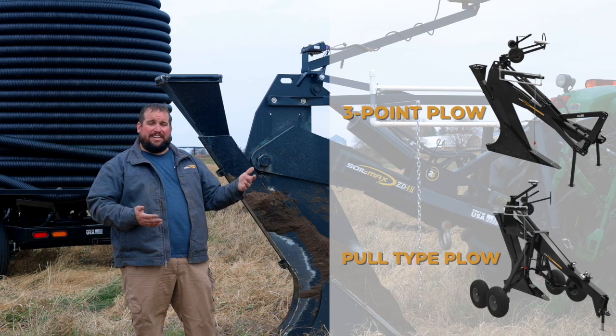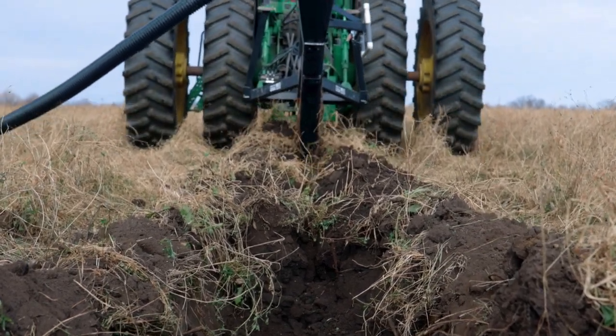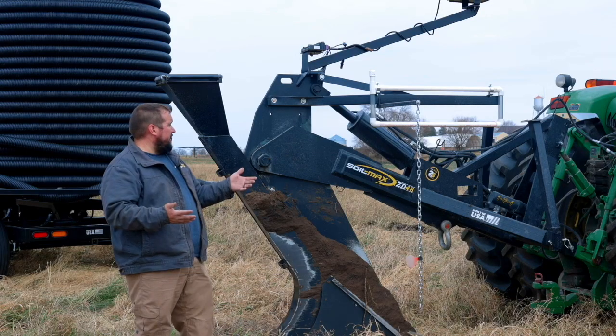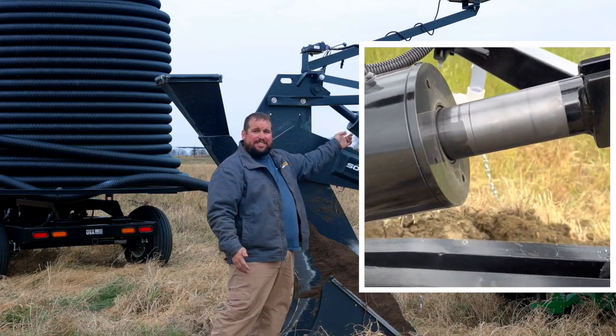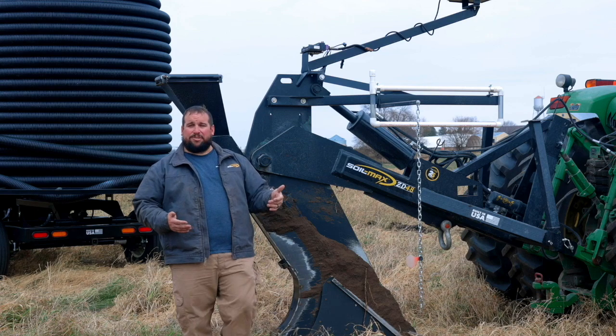As far as how they work in the ground, they're all identical. They all work based off of the pitch of the plow. How we accomplish that pitch is by moving a set of cylinders to make the plow shank pitch up or down. That is how we control grade.